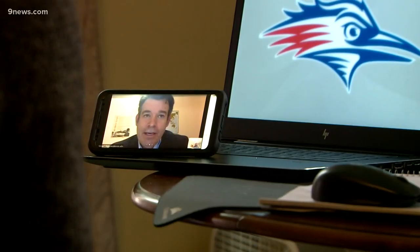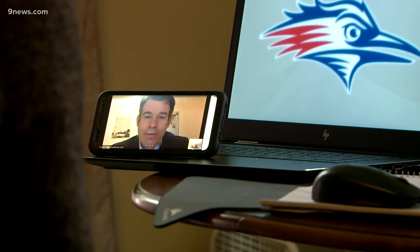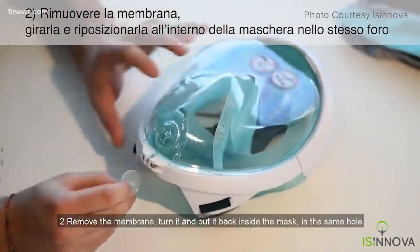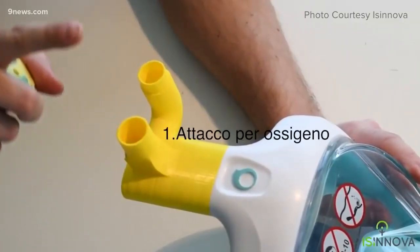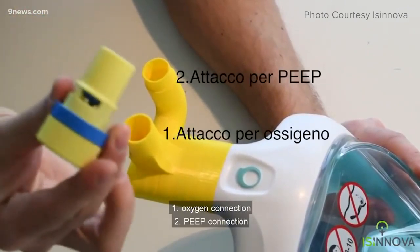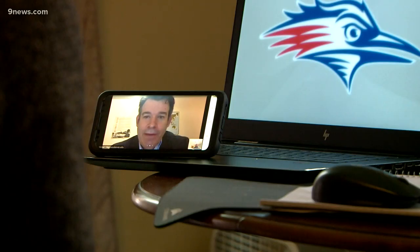They're 3D printing valves that adapt the snorkel mask to be an intermediary ventilator — not intubation. Their work was inspired by a project first done in Italy. They took those plans and modified them to fit the materials available here in Colorado, and they've already printed about 50.